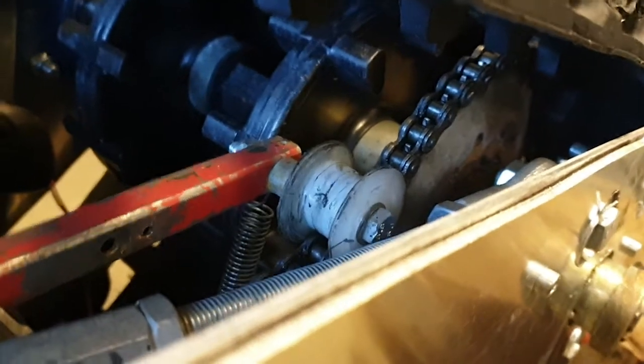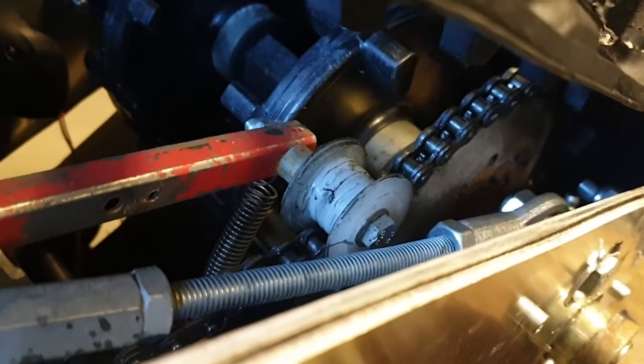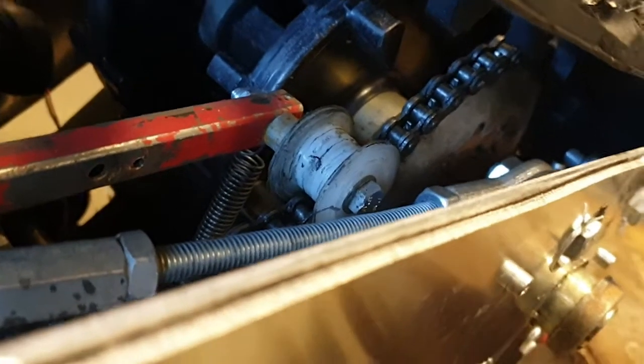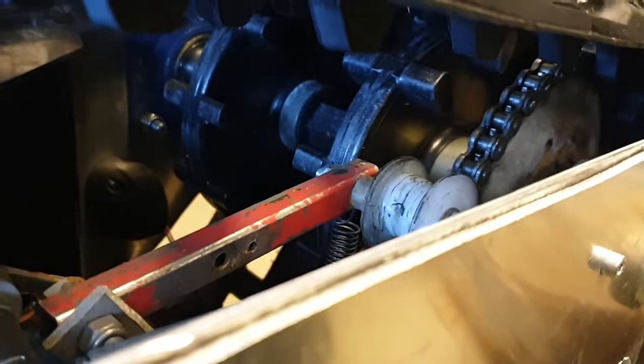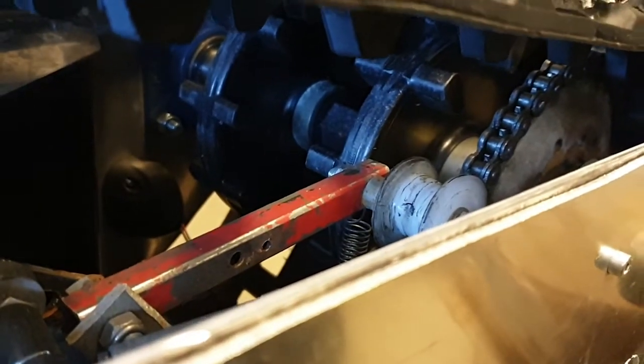It uses a motorcycle chain — the smallest I could get. I broke one chain, so I think I should have a bigger one, but we'll see how long this holds. When I broke it, it was a pretty harsh environment — cold and really deep snow.